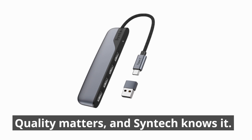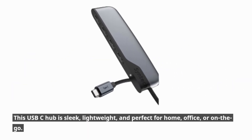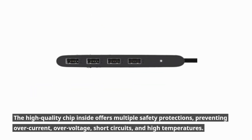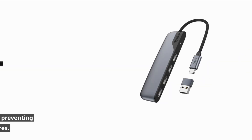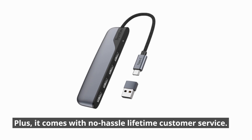Quality matters, and Syntec knows it. This USB-C hub is sleek, lightweight, and perfect for home, office, or on-the-go. The high-quality chip inside offers multiple safety protections, preventing over-current, over-voltage, short circuits, and high temperatures. Plus, it comes with no-hassle lifetime customer service.